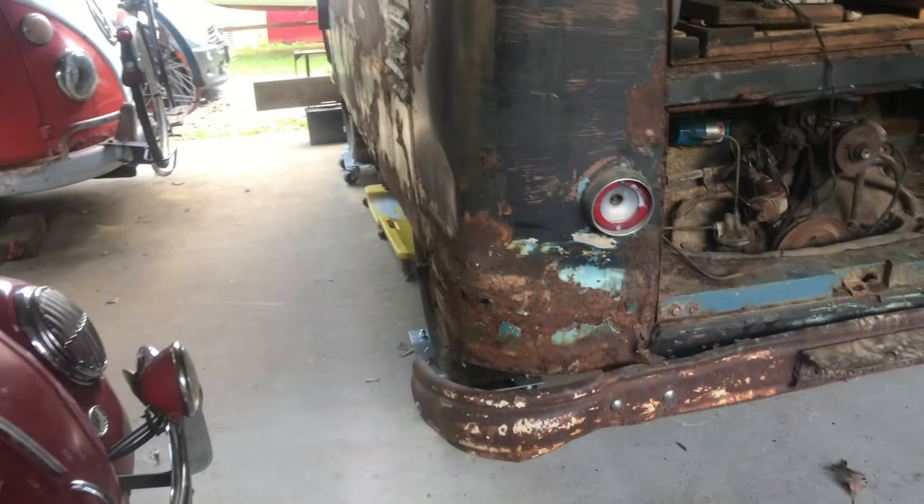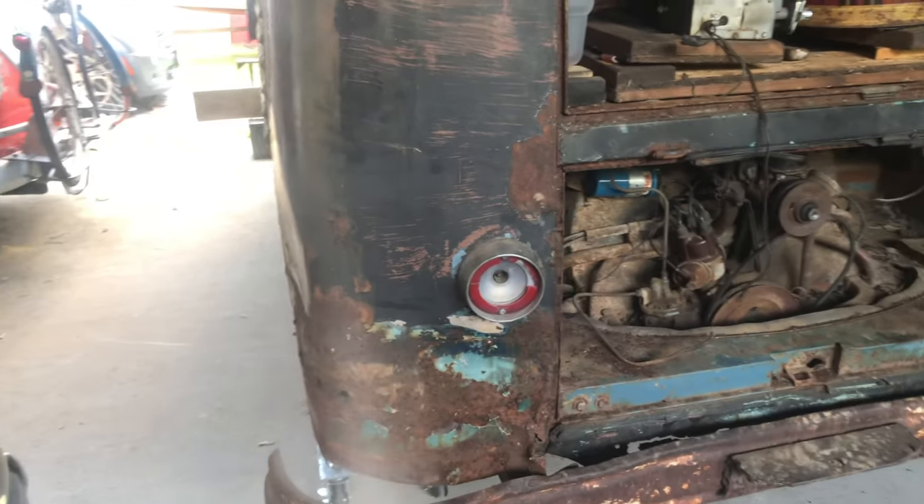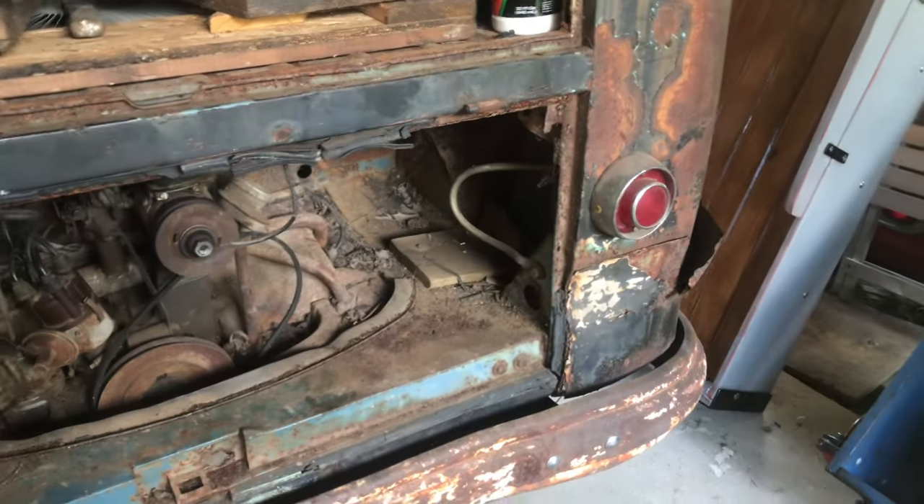For some reason this bus makes me think of the hot pocket commercial - only it's 'rust bucket.'